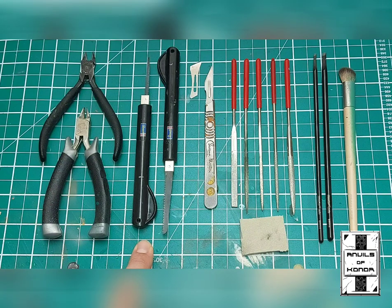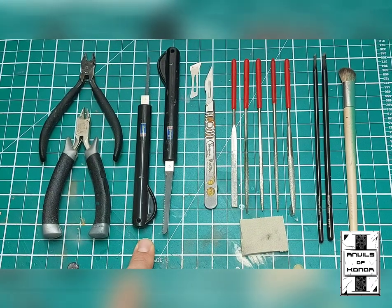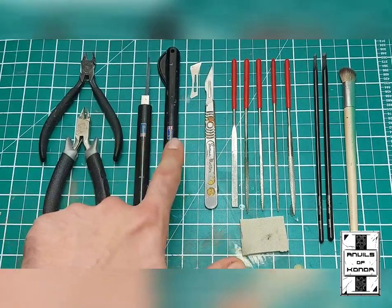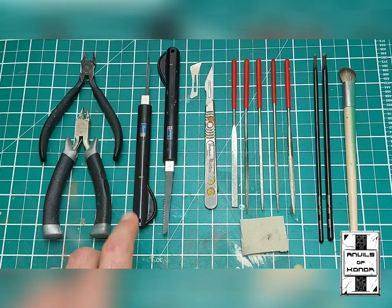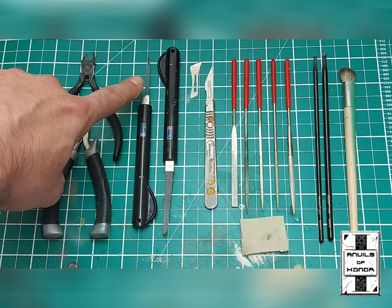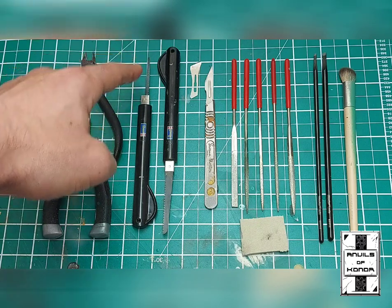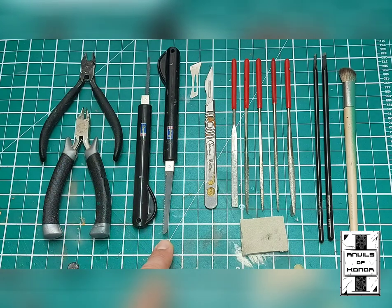For thicker mould gates — things like resin gates from Forge World products — it's very important to have a really good hobby saw. These are by the company Ravel. I've got a very fine blade here, which is great for working with infantry models, cutting off parts of arms, cutting through mid-sections — this is the style of saw I use for my true scaling process. Then there's a thicker blade which is fantastic for much larger kits and large resin components from Forge World character bases.